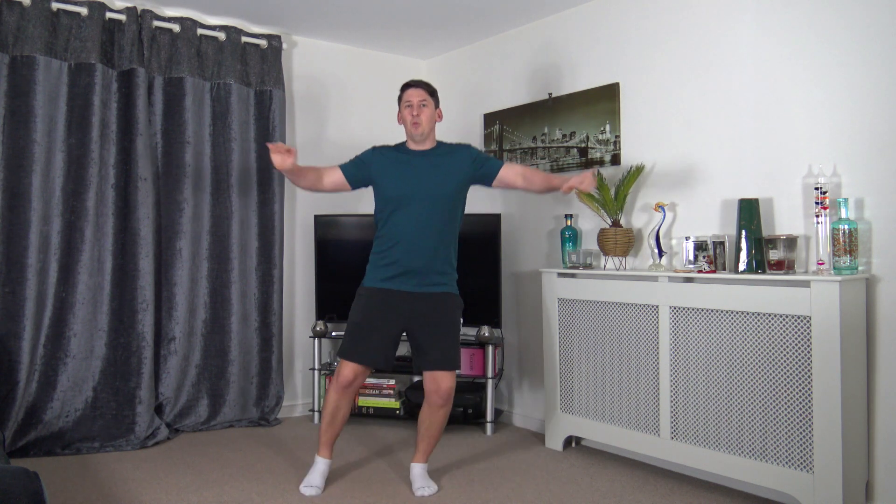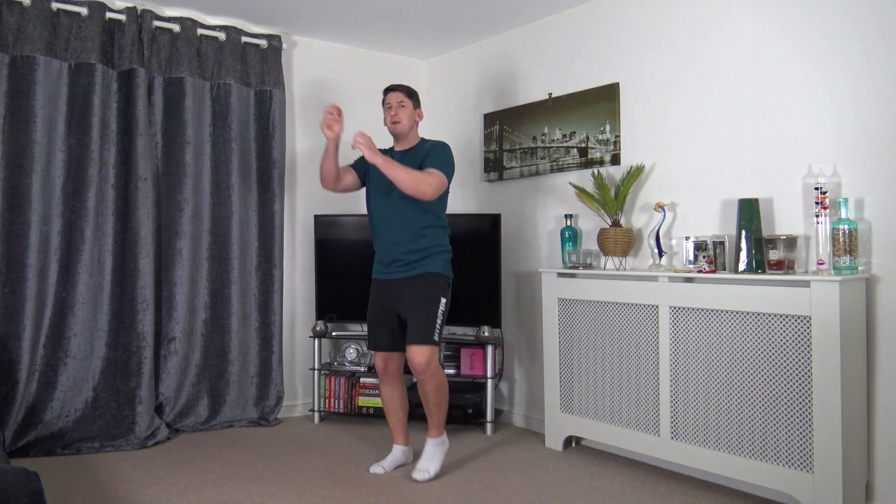Now we're going to come back to a march and throw some light punches out in front of us. Try to keep the arms at chest height, try not to overextend those elbows. Let's take it down to the ground, keeping the marching going, keeping that posture nice and upright. Take it out to the sides. Let's go above the head. We're going to go through it one more time: push it out in front at chest level, down to the ground, out to the sides, and last one up above.